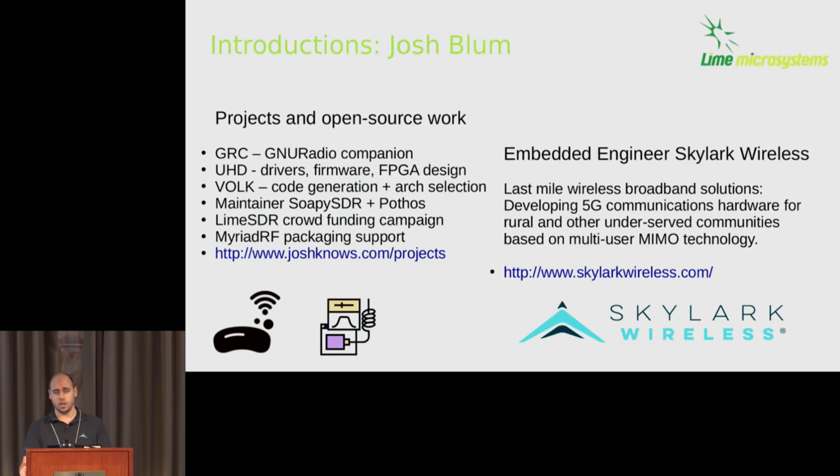I'm Josh Bloom. If you don't know who I am, you've probably used something I've created. Back when I was doing my bachelor's degree many years ago, I did GRC. I've also been involved with UHD. I've done drivers, firmware, FPGA design. The USRP2 and N210 was one of my favorite boards — I did a whole bunch of packet routing and network framing on it. I got involved with Volk, doing a lot of the code generation and architecture selection.